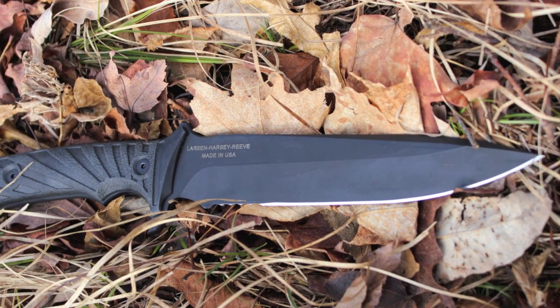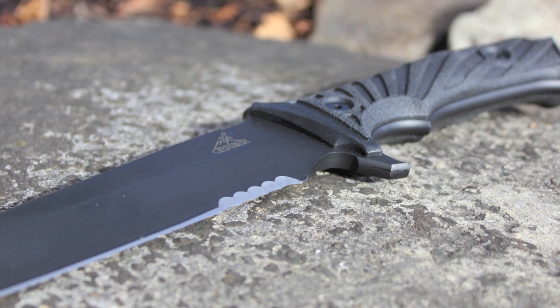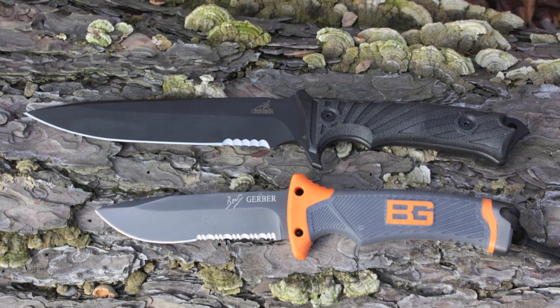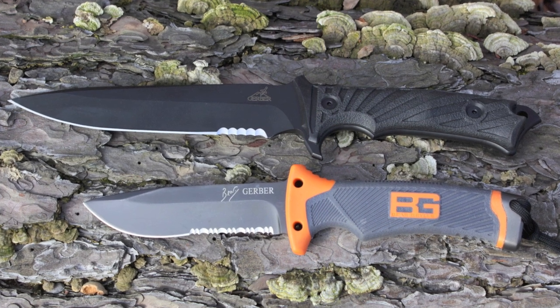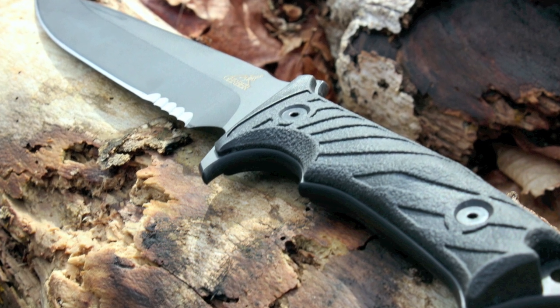The blade is a massive 6.87 inches with a total length of 12.5 inches — this is a really hefty knife with a solid grip, especially compared to a knife like the Gerber Bear Grylls Ultimate knife, which has a 4.8-inch blade and a total length of 10 inches. LHR has a solid handle with a durable tack hide grip.